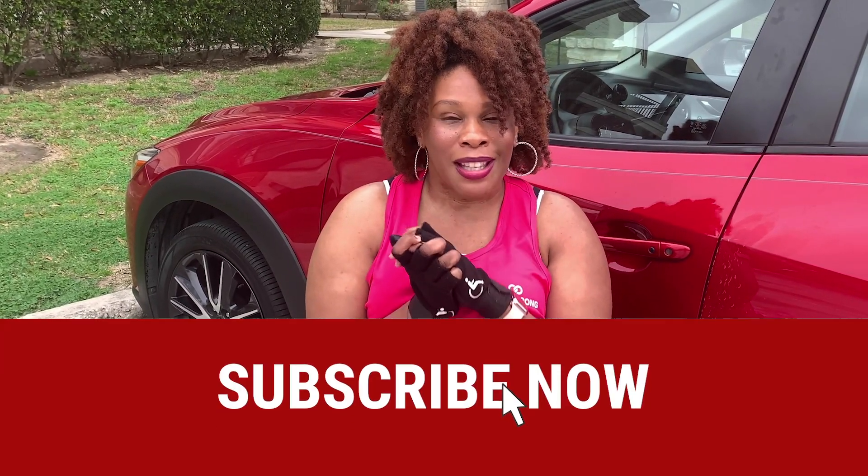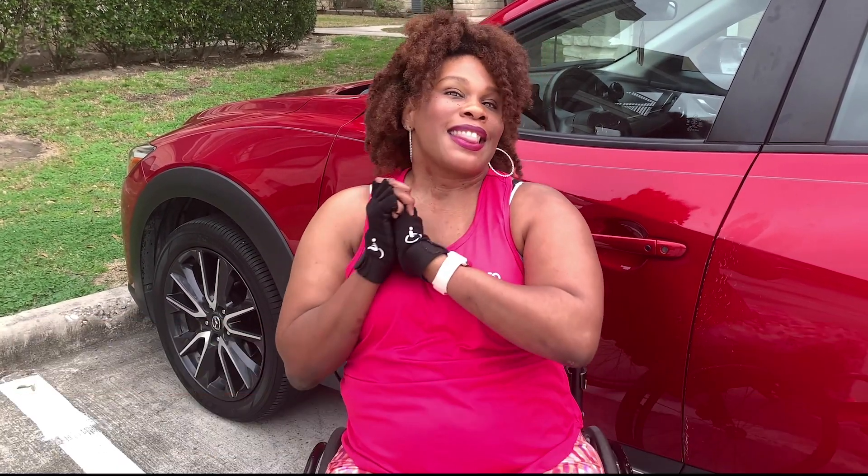Now you've seen exactly how I drive, how I get in and out of my car, and how my hand controls work. Thank you so much for watching my channel — please don't forget to like, comment, and subscribe.